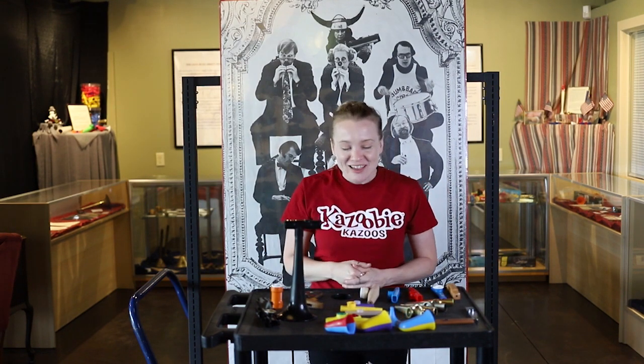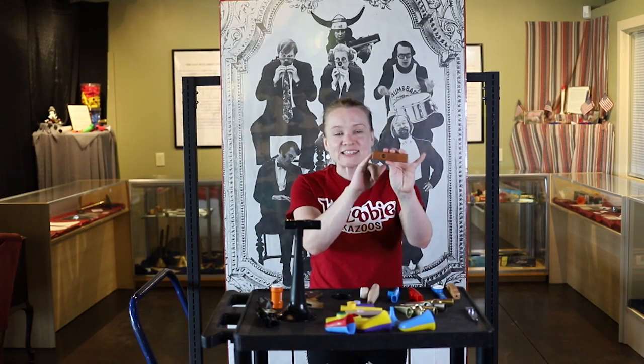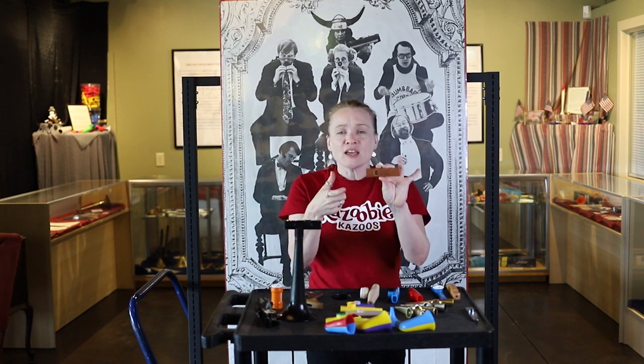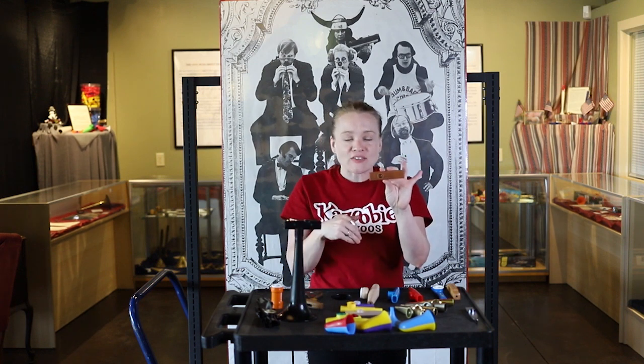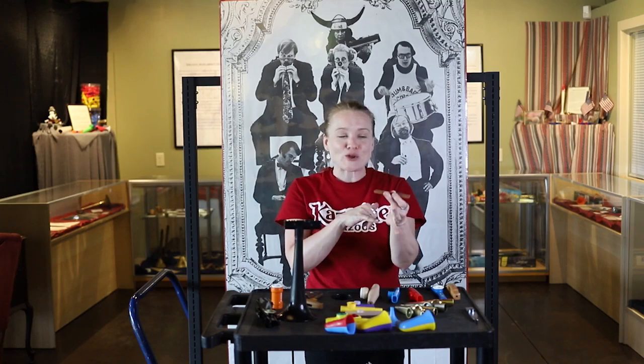We also have some wood kazoos. We have our Woodman Kazoo. This is from China — it comes in its own case. You can still get these online, and it includes two resonator replacements.